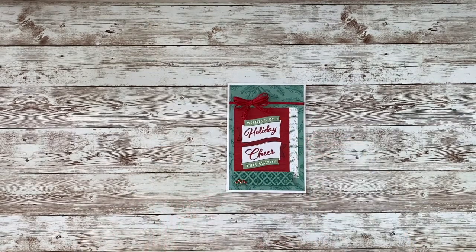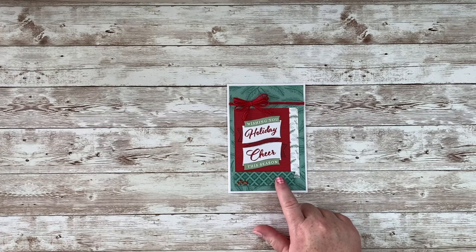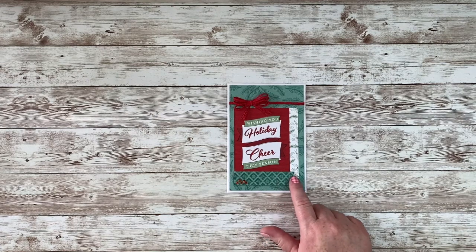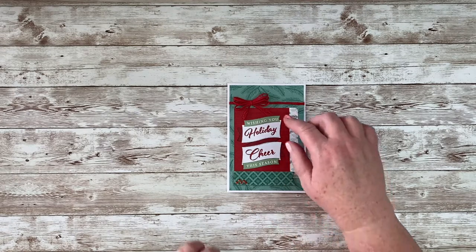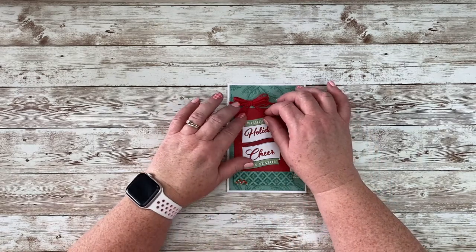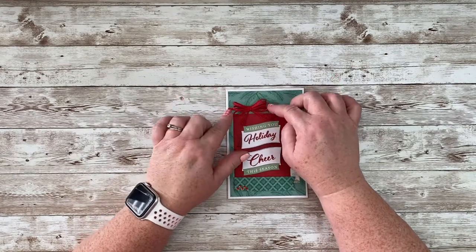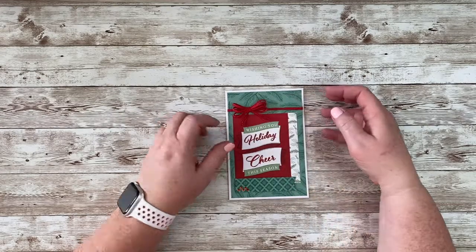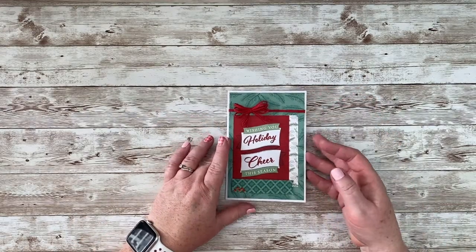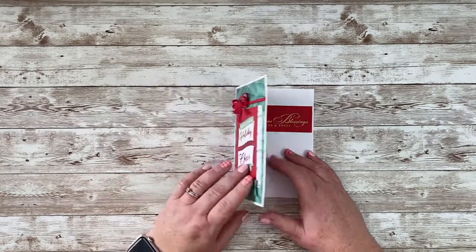This was another one using that Just Jade color — this was part of the DSP, same with this little banner. This was one of the card elements, and then I just took this ribbon trim — I made a triple bow and then frayed the edges of it a little bit. This just tucks around this layer, and I added the gold embossed greeting.